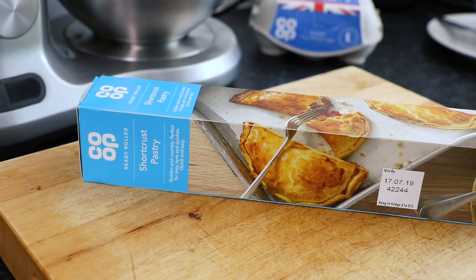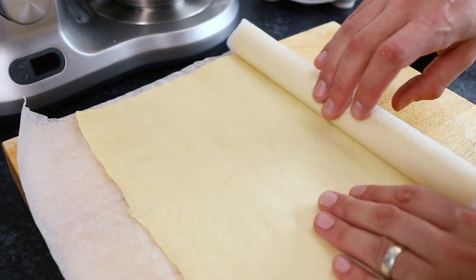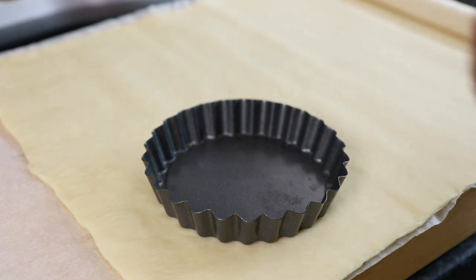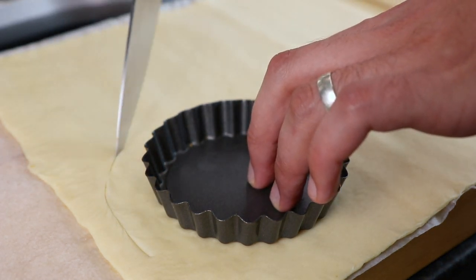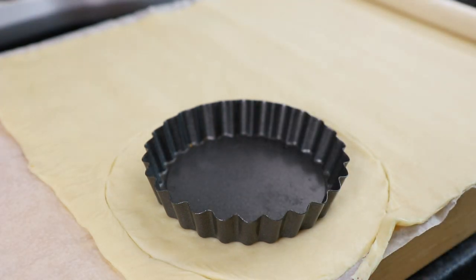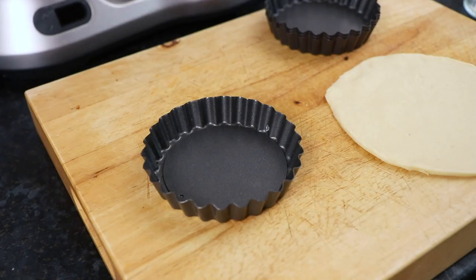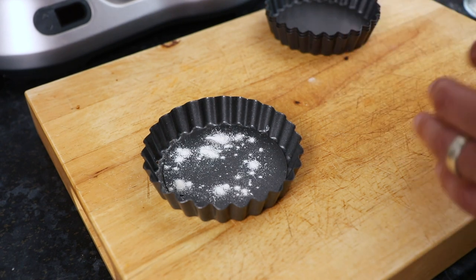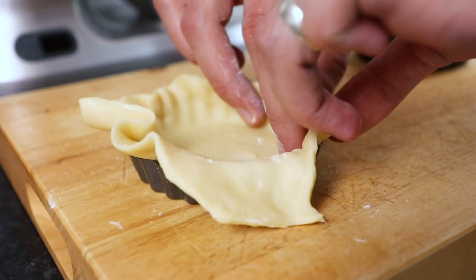Next, take one pack of ready-rolled shortcrust pastry and roll it out onto a clean work surface. You then need to take four 4.5 inch tart tins and place them on top of the pastry. Cut around each tin leaving a couple of centimetres extra so you have enough pastry to line the tins and sides as well. Then lightly flour the inside of each tin and line the tins with the pastry, making sure you press it into the edges and all the grooves of the tin.